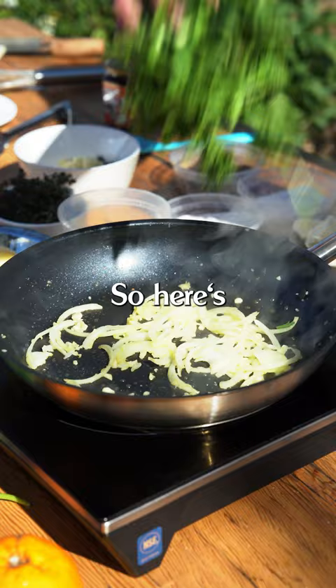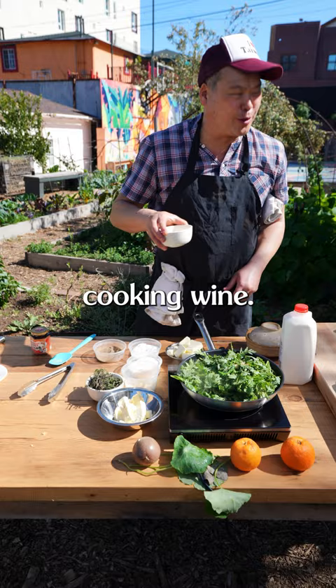Here's that tung ho — some people call it chrysanthemum flowers. Now we're gonna add a little Shaoxing cooking wine. Oh, it's ice! We're gonna cook this down till it's wilted, and then we'll start on our bechamel.